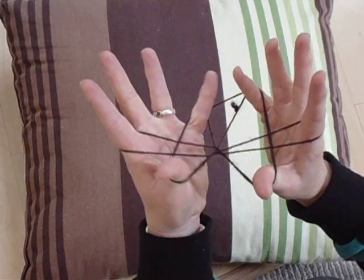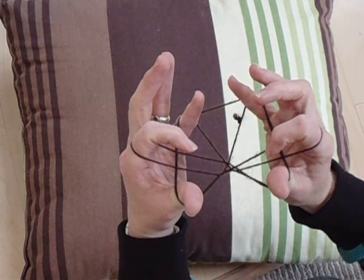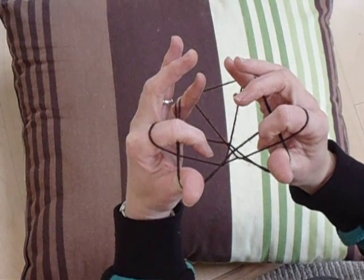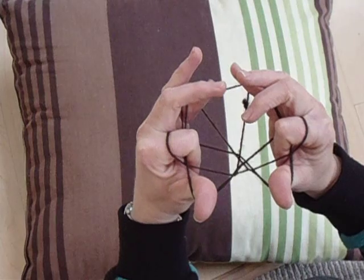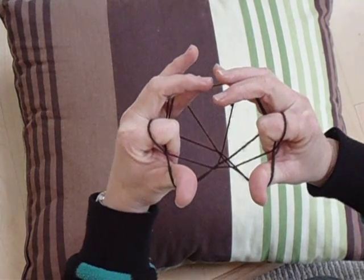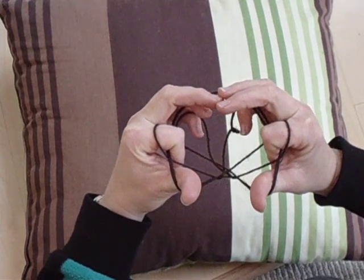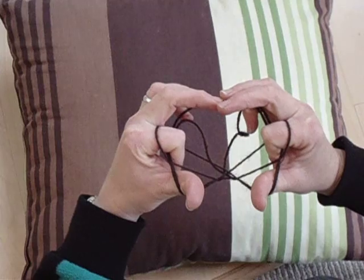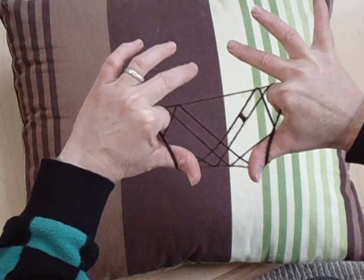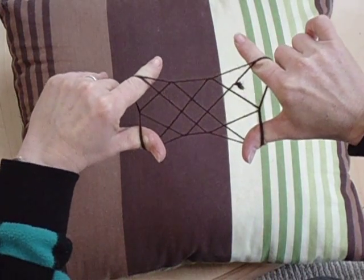When we pull back, we have a double string in front of our index fingers. Our index fingers are going to curl down in front of that string, into the hole, and they're going to plant against our palms. From here, we're going to raise our elbows up and drop the strings off our pinkies, or our little fingers. We're going to turn our hands around and point our fingers up into the night sky to show paw.